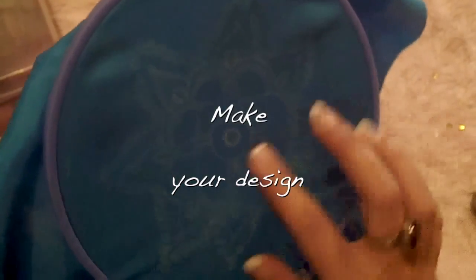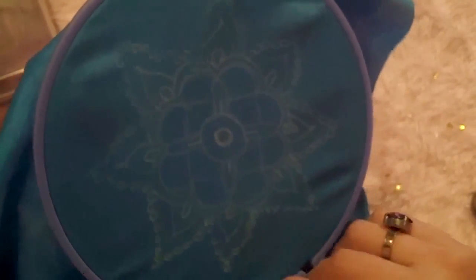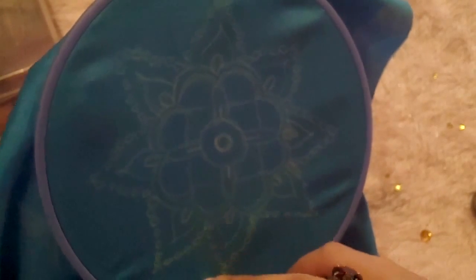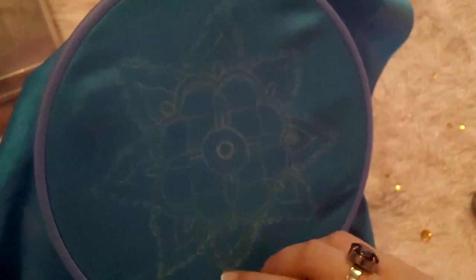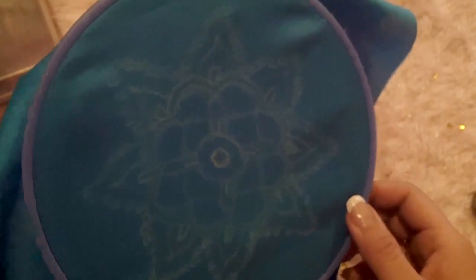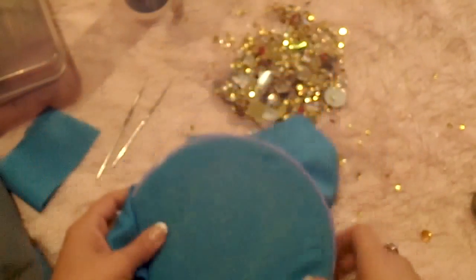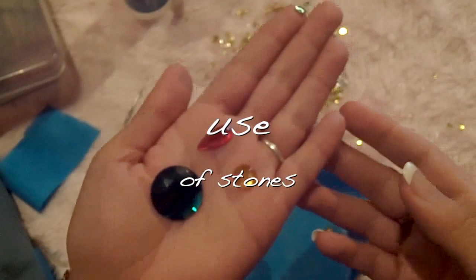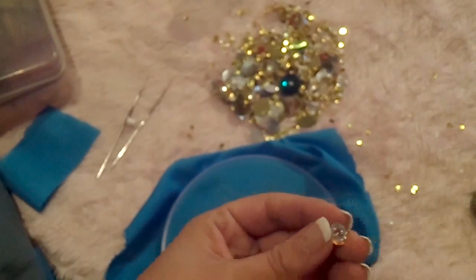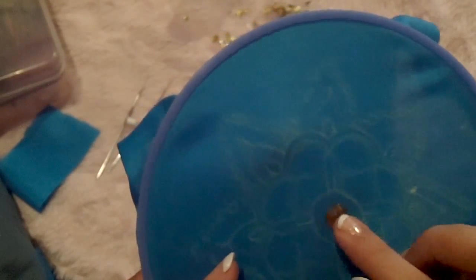Make your design and transfer it to your fabric, or draw it directly with a chalk or a color pencil in yellow or white. After that, put it in your embroidery hoop. Then take your fantasy stones and paste them on your fabric with transparent glue and let it dry.